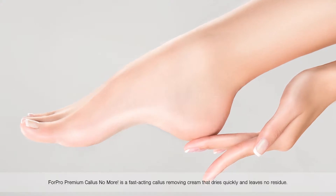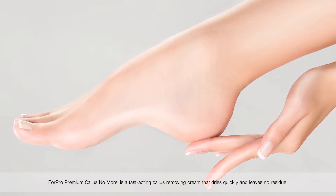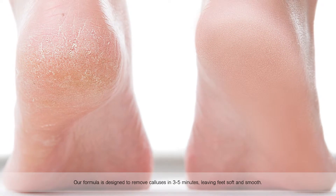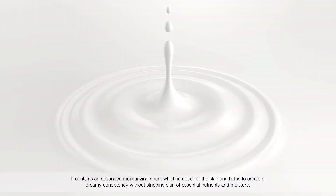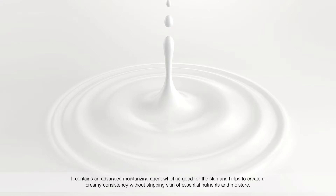4 Pro Premium Callus No More is a fast-acting callus removing cream that dries quickly and leaves no residue. Our formula is designed to remove calluses in three to five minutes, leaving feet soft and smooth. It contains an advanced moisturizing agent, which is good for the skin, and helps to create a creamy consistency without stripping skin of essential nutrients and moisture.